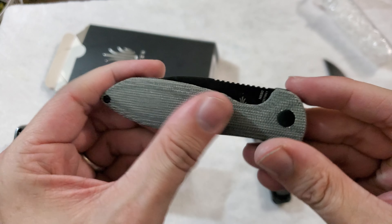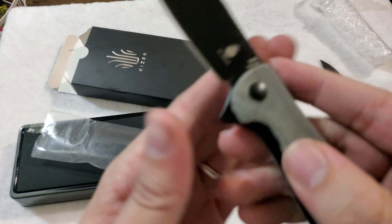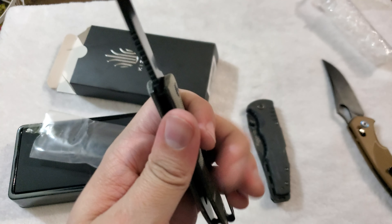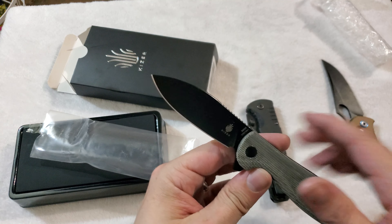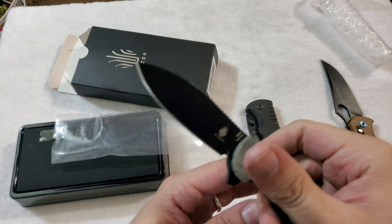Centering seems pretty good, good texture on that micarta handle. Love micarta as a handle material. Blade steel on this is N690, which is a personal favorite of mine — I love N690 a lot. It's one of my preferred stainless steels. No play up and down, no play side to side.